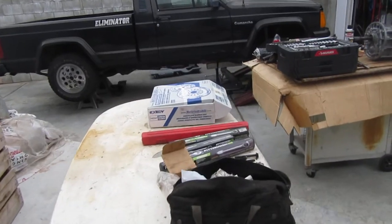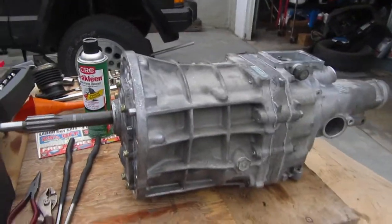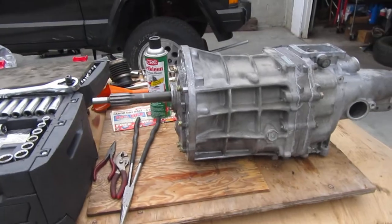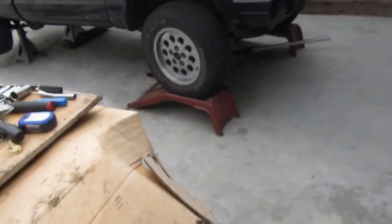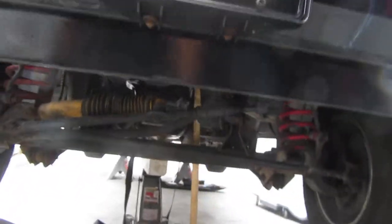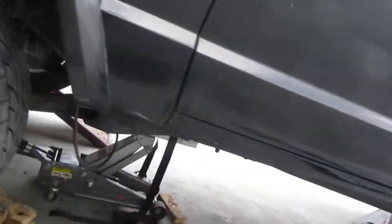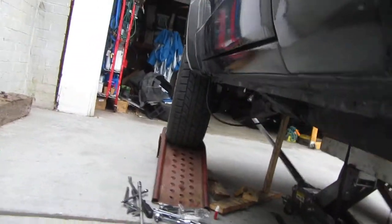Hey everyone, so I'm working on my transmission. This is a previous junkyard pull-off and I just had it rebuilt at the same time as the other one. I'm just gonna show you what it takes to line up the transmission. I've fought these in the past and every time it seems to get harder.